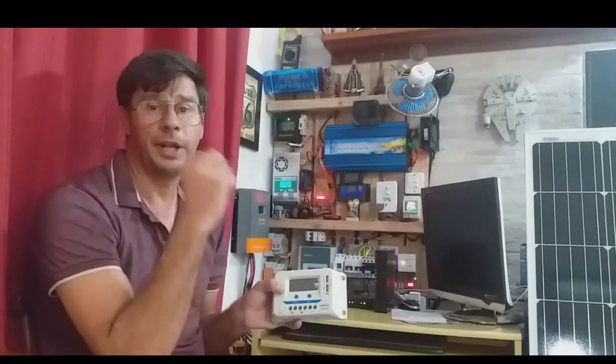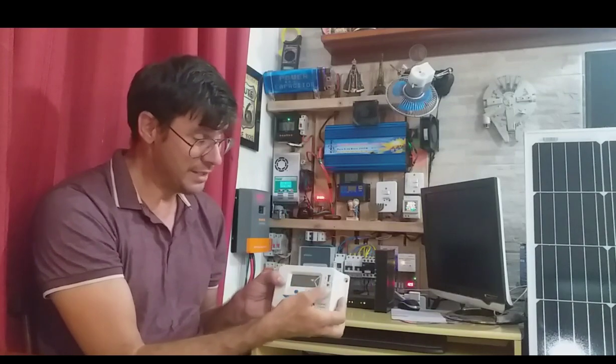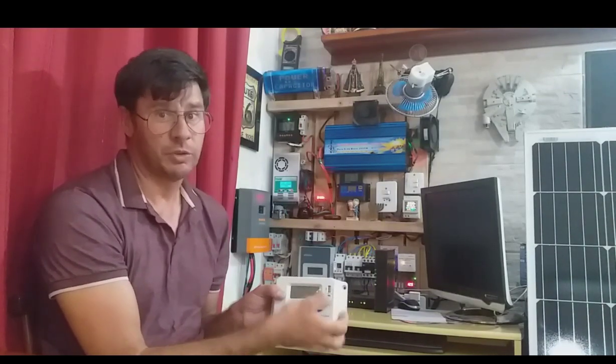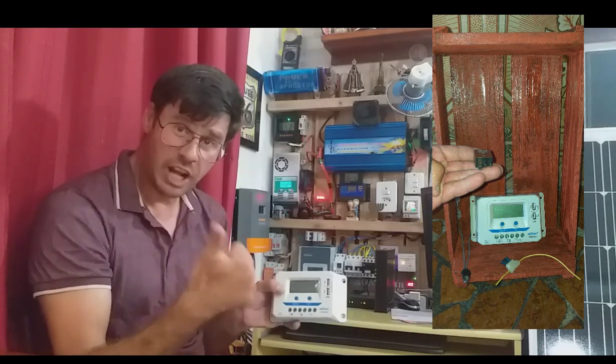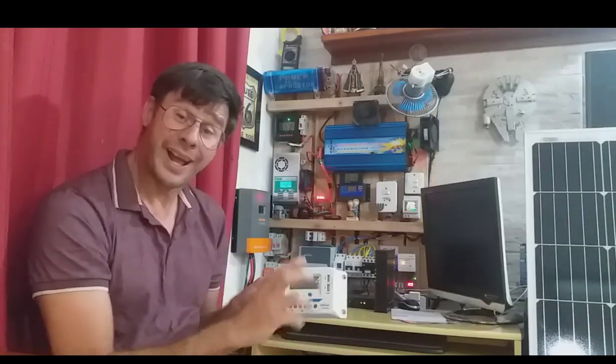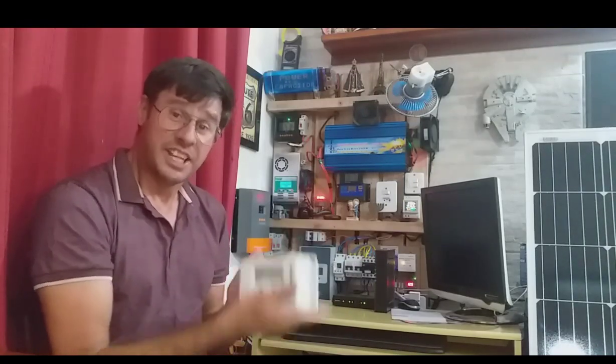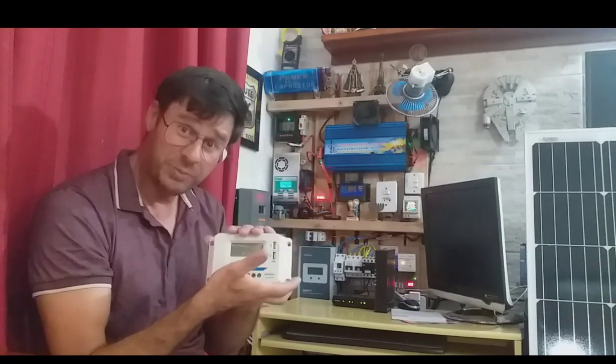Esse controlador PWM dá para programar para transformar os painéis como se fosse uma foto-célula: à noite ligar a luz, e de dia quando bater o sol desligar. Mas como dependo desse sinal, se parar não vai dar. Vou fazer um esquema de eletricidade com relé de 5 pinos para automático ligar as lâmpadas à noite e desligar de dia — e vou passar passo a passo como montar um sistema de foto-célula com esse PWM.